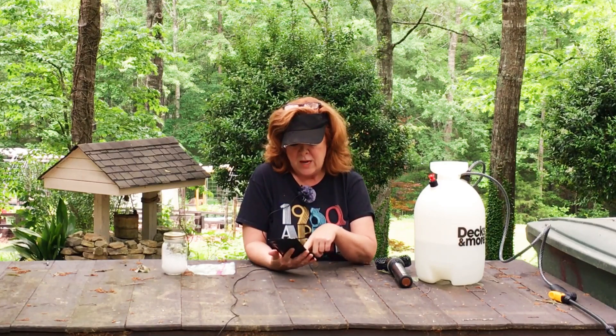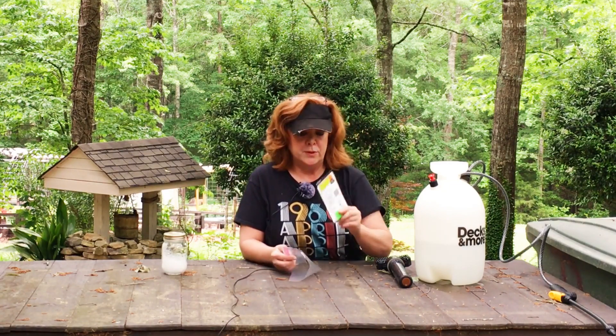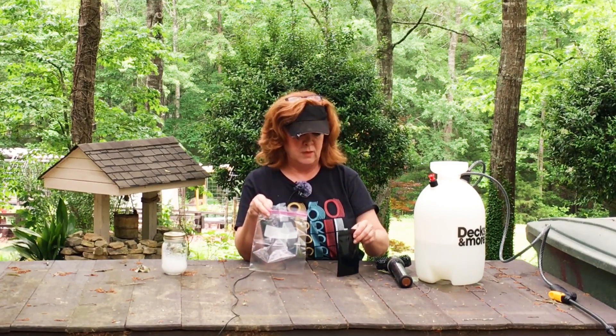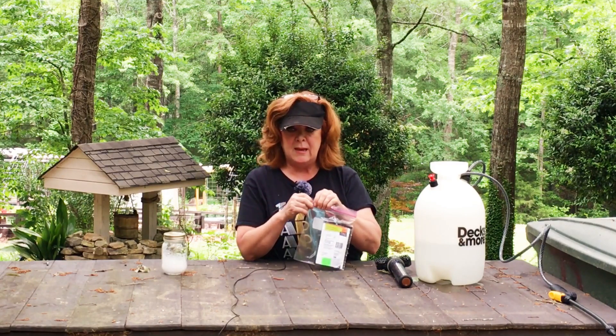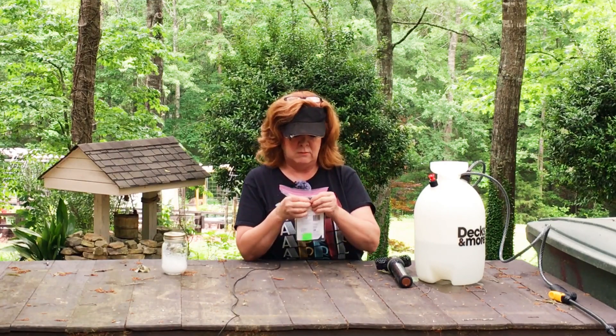One thing I will say about Actinavate is it has an expiration date. You need to find your expiration date on the package because it is only good for a year after the expiration date. So I always wait to buy my Actinavate until right before I'm going to need it. Additionally, once it's opened, you need to keep it in the refrigerator. I just drop it in a Ziploc bag — I like to do that just to make sure nothing is penetrating my product — and I keep it in the refrigerator.